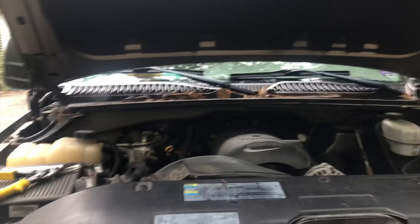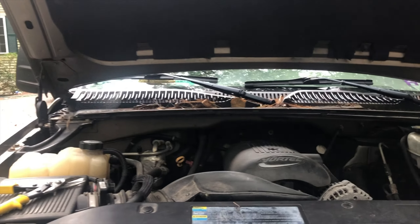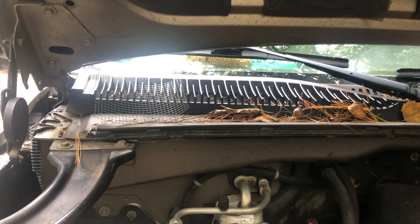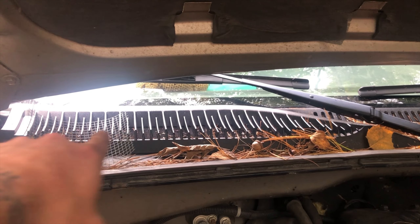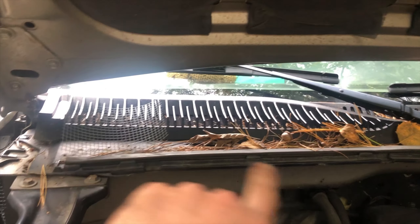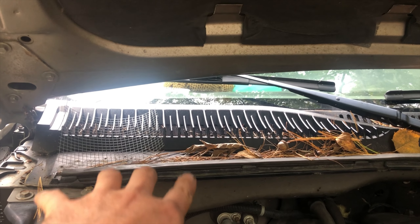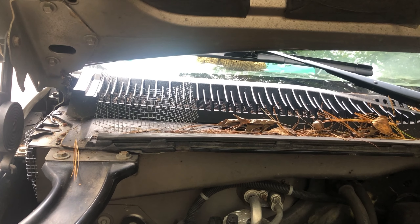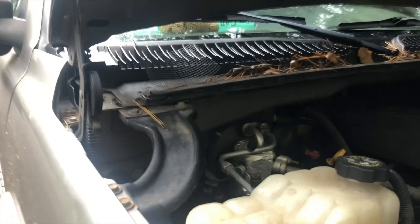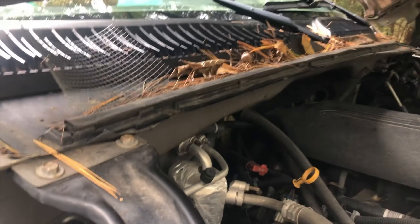I got this 2003 GMC Sierra and I just had a mouse in the heater box. The heater box dumps in right here where there's a hole for the fresh air intake, so they got into the cowl there and then down into the hole where the fresh air intake is.